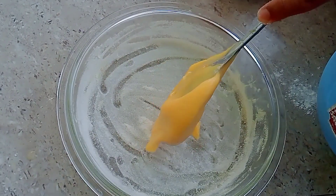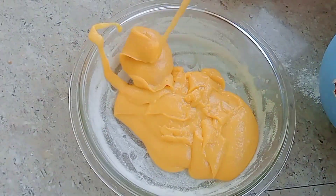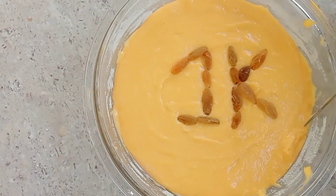After making the batter, we have to take a bowl and add oil to it. We have to add the batter to it — I had a little bit of it.